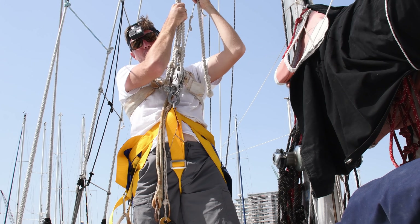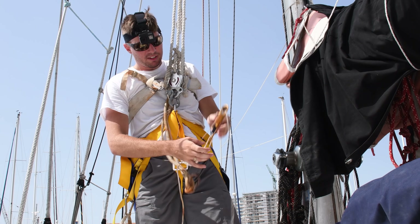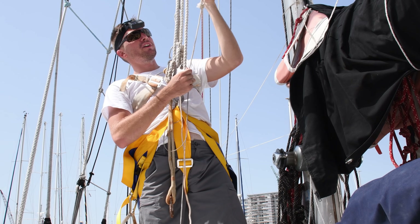I pull here and it'll take me up. I use an ascender as a safety, so if I let go, the line doesn't just fall away. You can grab this and that'll stop it, and then you don't crash to your deck.